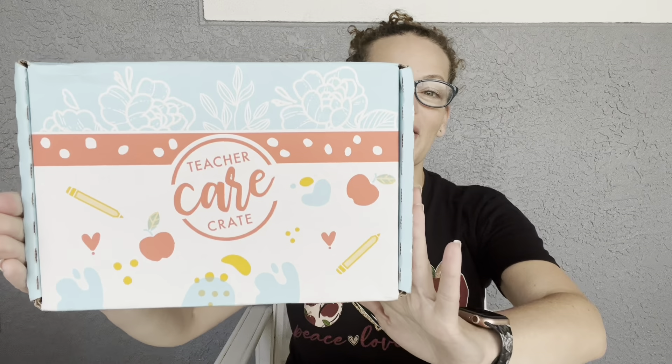Hey everyone, welcome back to my channel! Today we're doing our unboxing for our Teacher Care Crate for the month of June. I've been opening this box for a while now and have really loved everything they've had in it. It is exactly what it sounds like — it is a care crate for teachers. As I've said many times before, you don't have to be a teacher to enjoy this box.